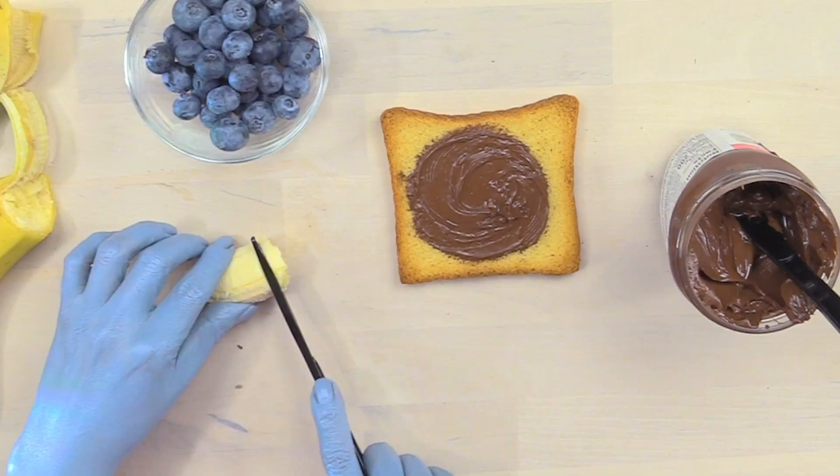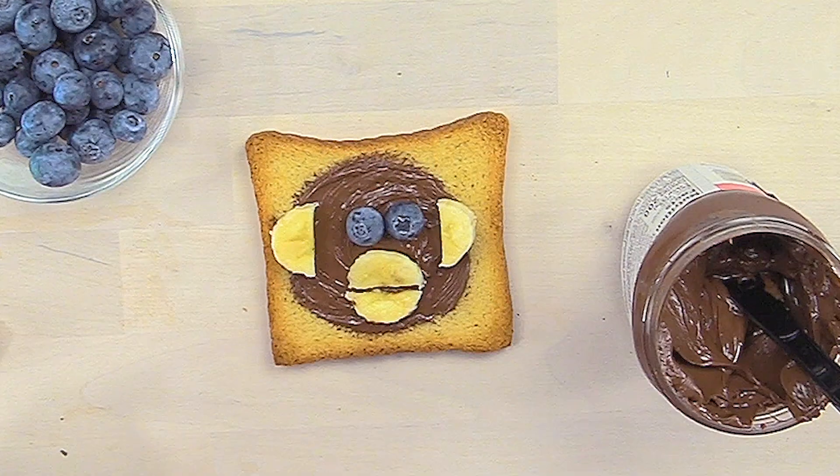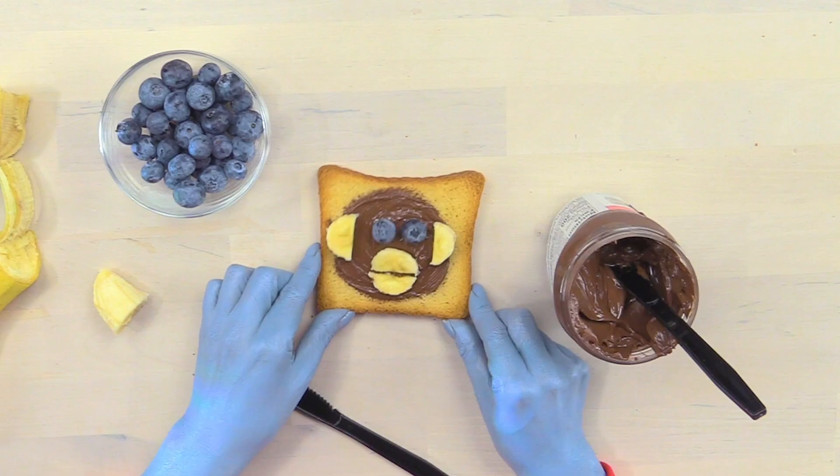Now break - cut, cut, slice, slice - ears, mouth, boom! Eye, eye, monkey! Hello, my name is Monkey!